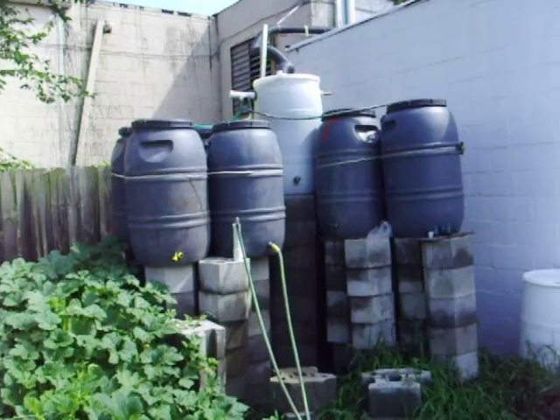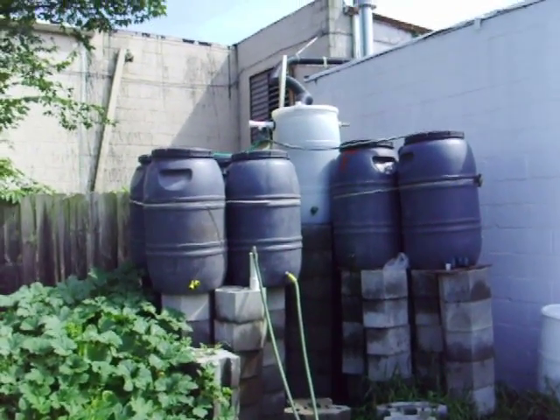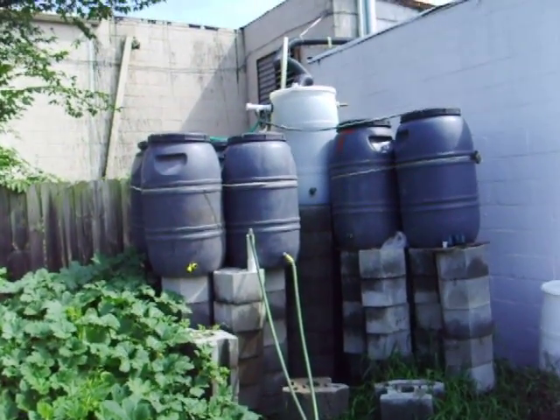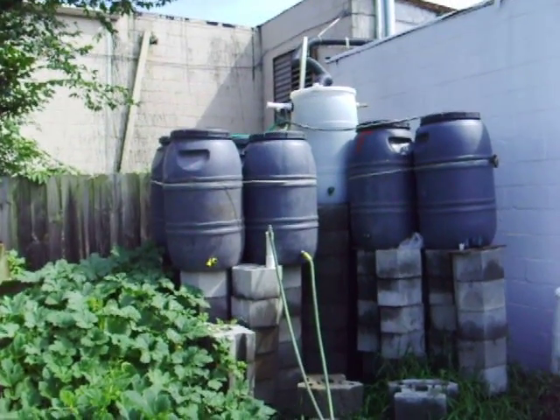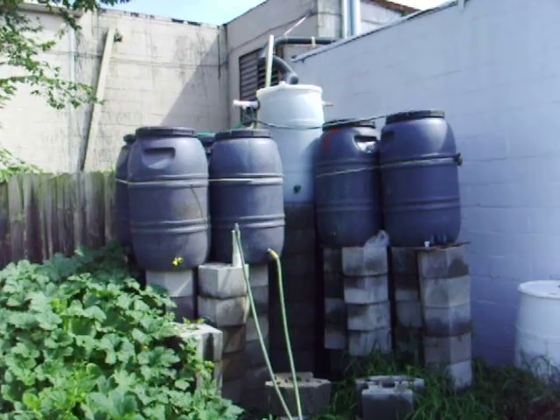I wanted to mention this because it's a good way to save resources, since fresh water is limited on the face of the earth. It's also a great way to save money — I don't know any city that gives away free water. If you have any questions, feel free to email me; it's on my web page, or ask me on my YouTube page. Thanks a lot and you all have a wonderful day.